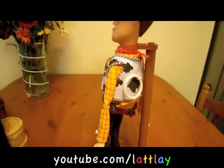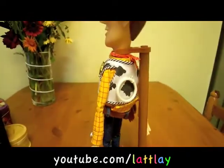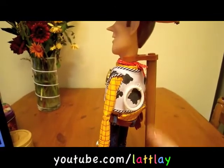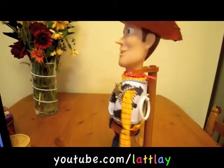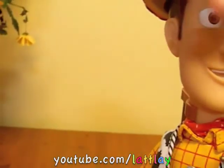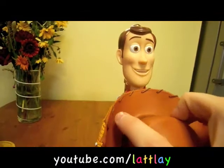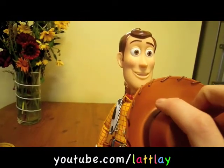So let me just show you some features that he's got. As you can see he's got a pull string there — it's a little bit oversized compared to what he's got in the actual films, but it doesn't matter that much. He's also got a removable hat with pretty good detail on it, and as you can see it's got a string all around the edges, which is a pretty cool feature.